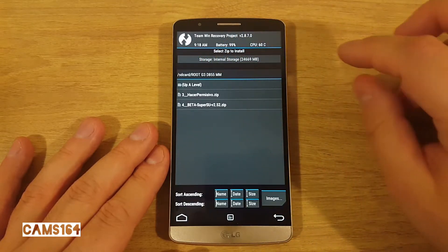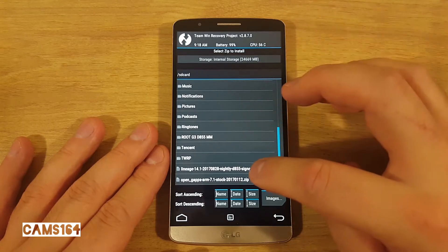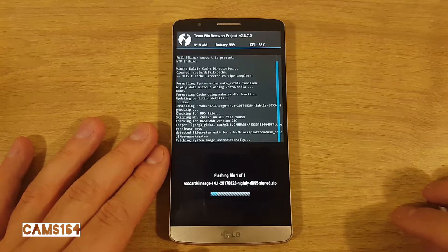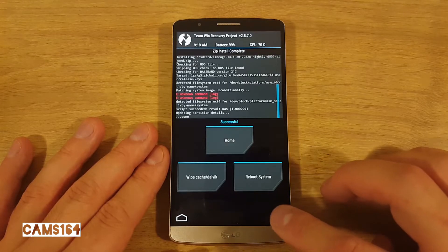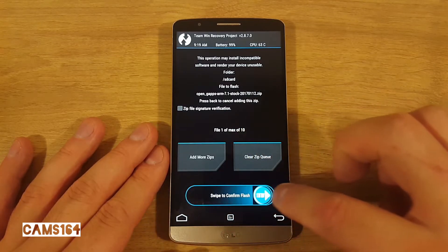Now select Install and navigate to the LineageOS zip file, select it, and swipe to confirm flash. This took less than 20 seconds. Now go back once again, select the GApps zip file, and swipe to confirm.